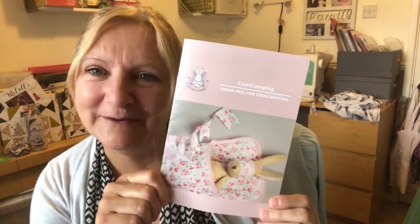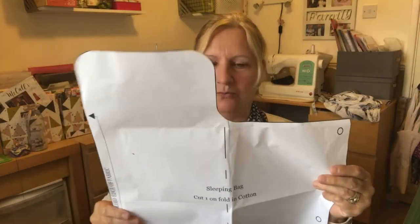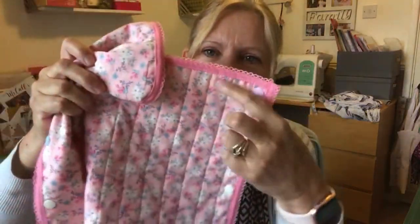I'll catch you in the next part of the video — maybe I'll have made something. Good morning, it's Wednesday and I've been busy. I decided to do the Luna Lupin sleeping bag and all the bits and pieces, and it went really well. I'll show you the pattern — I didn't trace it because it didn't have anything else on it, so I just cut it out as it was. You cut on the fold and slide the wadding inside.